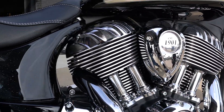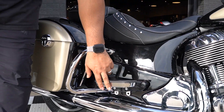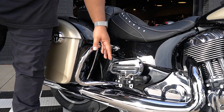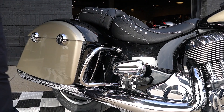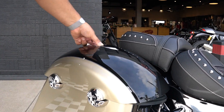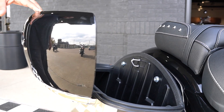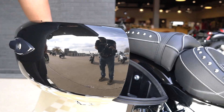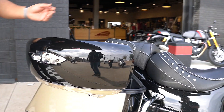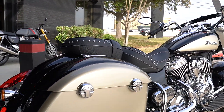I love the fact that it comes standard with passenger floorboards that are extremely adjustable. Right now it's set to the middle position and you can go up a little bit more or down a little bit more. It also has remote lock bags — you can do that from your remote or from the actual gas tank — and these are electronically lockable.